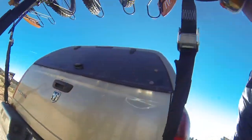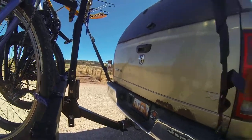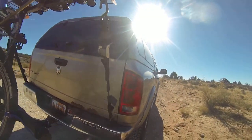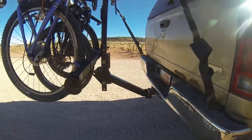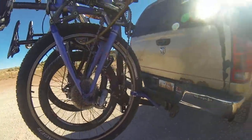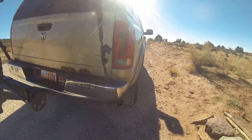As you can see, you have the latch that's rated to 4,000 pounds, and then you have the strap-down system, and then if all that fails, you still have your pin — a 5/8 pin. There is zero play in this rack. It moves with the truck, as you can see.